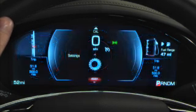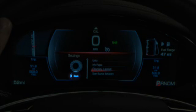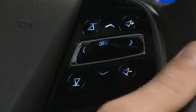Some cluster display screens also include a back arrow icon at the bottom to guide you to a previous menu. To go back to a menu, move the five-way controller to back and then press select.